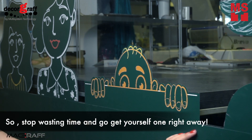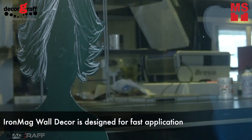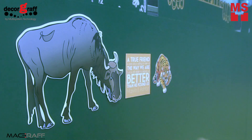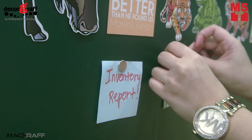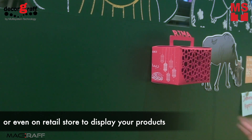So stop wasting your time and get yourself one right away. IronMug Wall Decor is designed for fast application, making decorating a space as simple as possible. You can hang magnetic objects that is perfect for decoration, or even on a retail store to display your products.